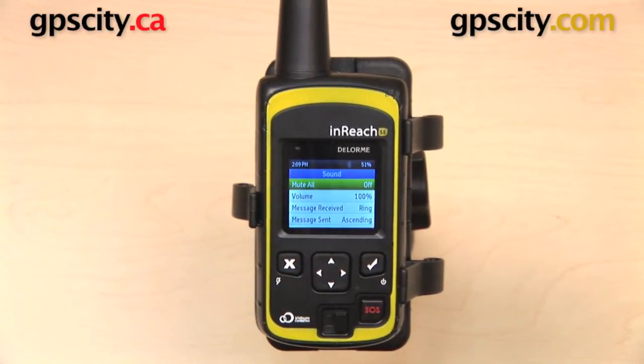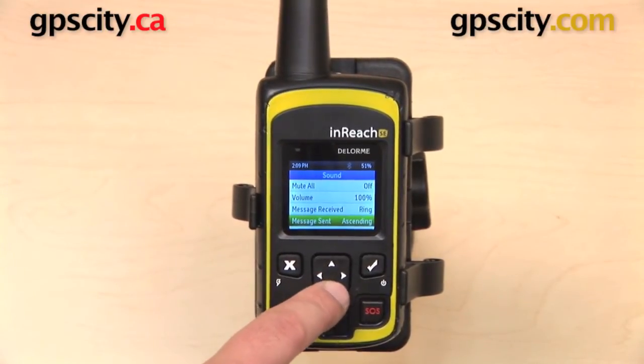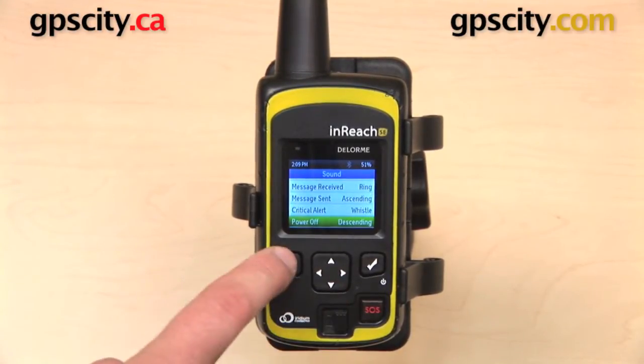Here we have Sound settings. You have mute all and volume, so you can control the volume on the device. And you can, to a certain extent, customize tones that will sound for message received, message sent, critical alert, or power off.